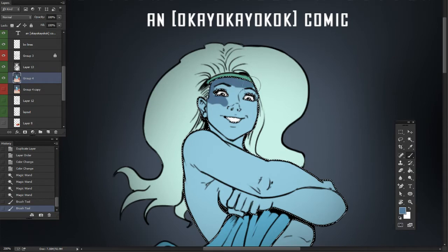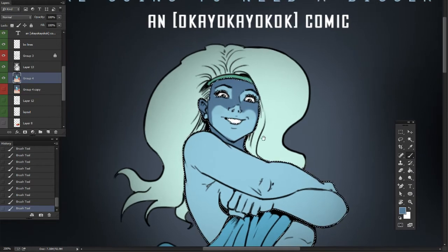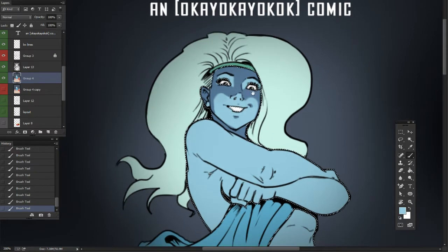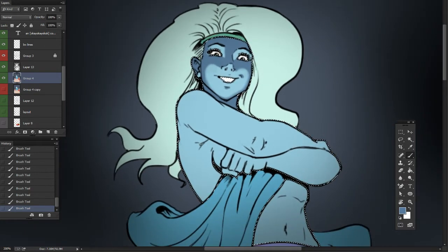The forehead is dark and it runs down to the nose. We're going to turn a softer brush on. The underside of the nose is lit. The cheeks are dark until they get to the bottom. We're going to really show the smile by arching this shadow line, and we'll use an airbrush to soften this cheek line.